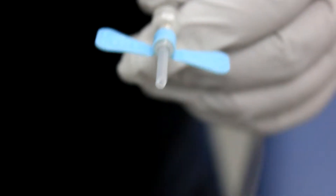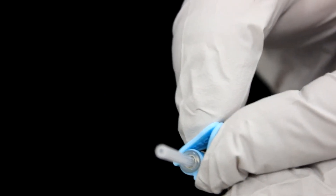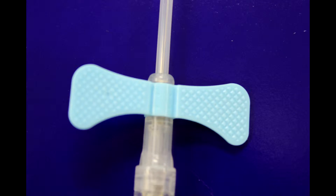After setting up your collection device, grip the wings together for stability during the draw. Note that the back of the grips are textured and will prevent slippage with your gloves.